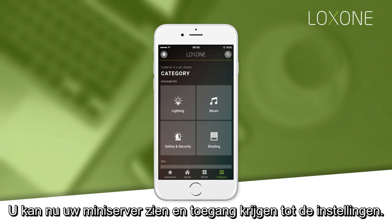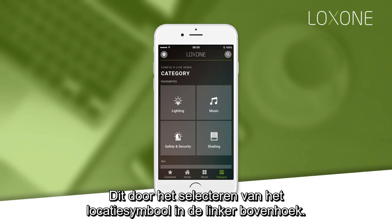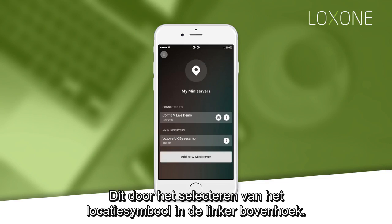You can now view your mini server and access the settings for it by selecting the location pin in the top left corner.